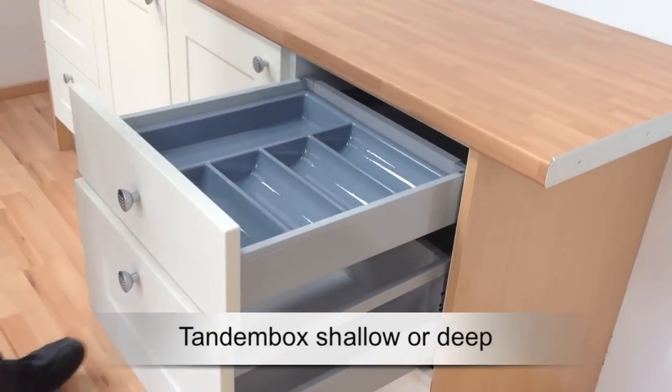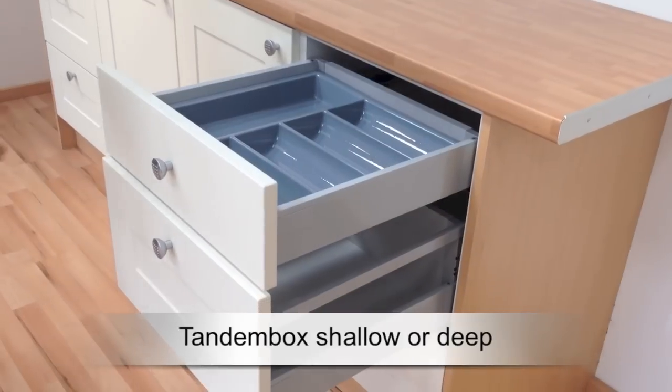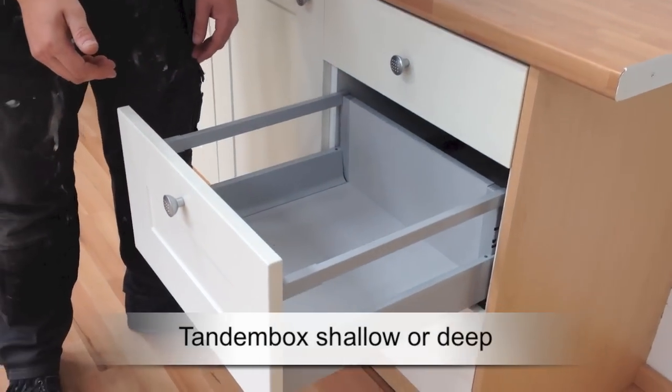For most Tandem Box sizes there is the option to add a plastic cutlery tray, which is a perfect fit in the shallow drawer.